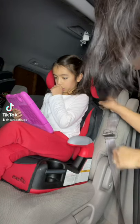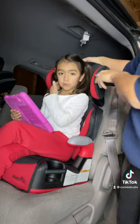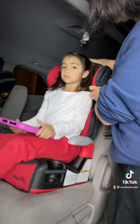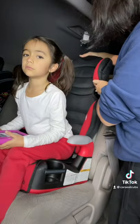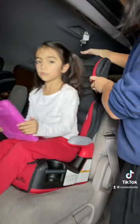Here's how to properly buckle a child in a high back booster seat. First, adjust the headrest so that the belt guide places the shoulder belt at the correct spot. Check your manual if you're not sure how to do this. Make sure the child sits with their bum right to the back of the seat.